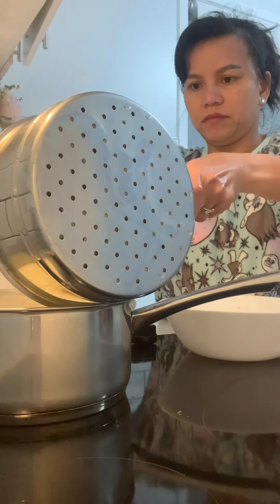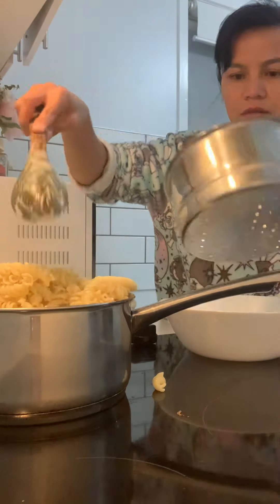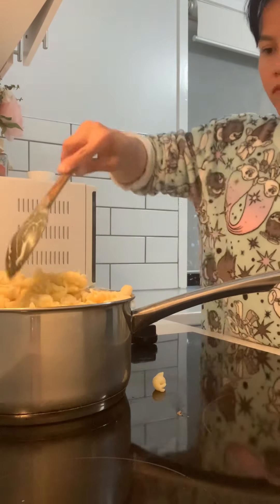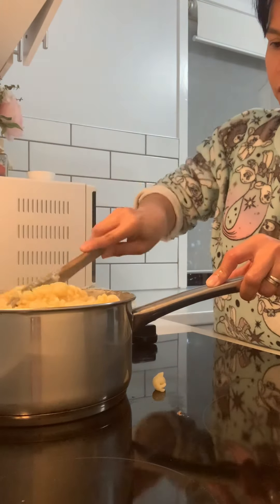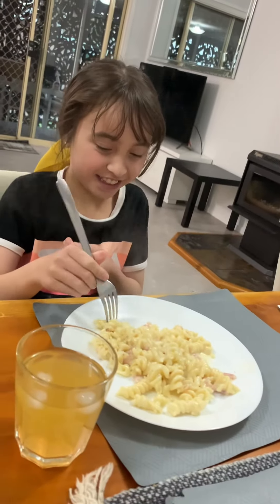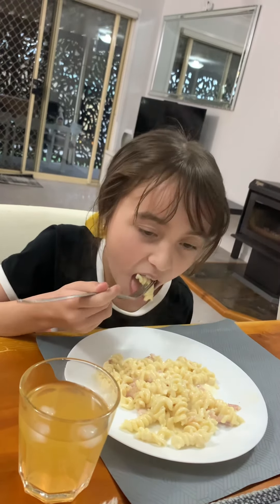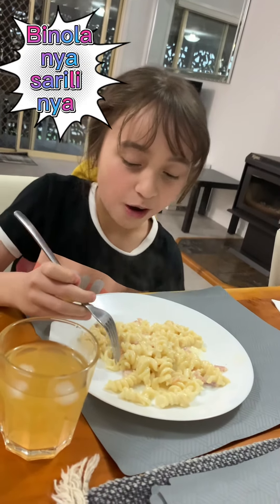My mom's now mixing the pasta with the sauce — yummy! Isabella's carbonara, she cooked for today. Okay, how does it taste? It tastes good — I'll give 100 out of 100! Oh really? Good job! Thank you, thank you.